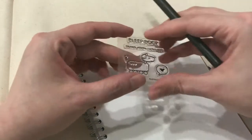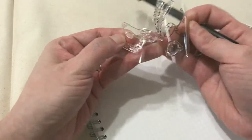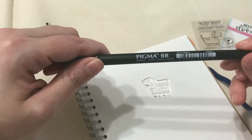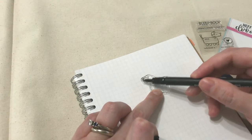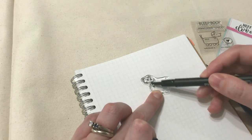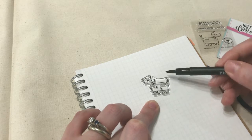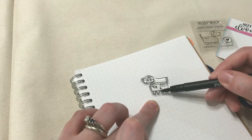I'm gonna start with this cute little robot dog. I'll just peel the stamp off — you can see the stamp is actually clear, and this is the raised side with the stamp design. I'm gonna use this Pigma pen from Sakura and just draw the ink onto the stamp, rubbing it over the surface until I have the whole thing inked up.